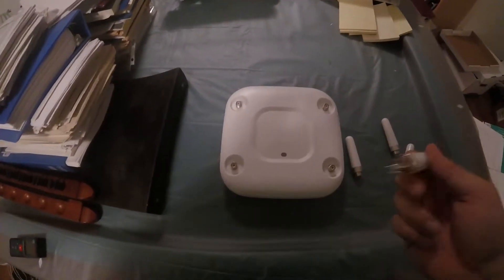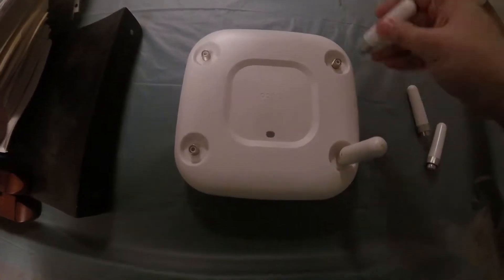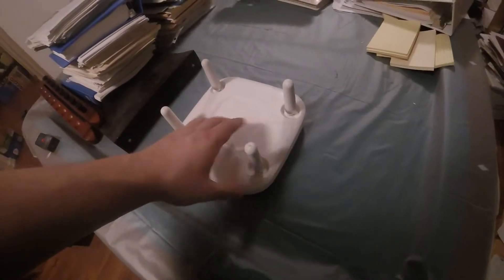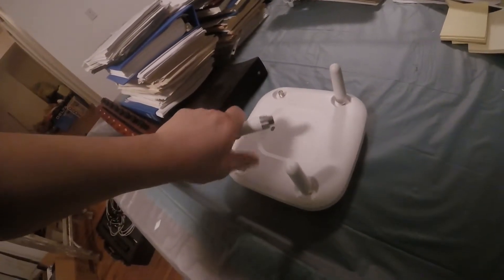How to install antennas on a Cisco access point? These little dipole antennas just screw into the access point — make sure to tighten them all the way. The antennas will typically be facing down if the access point is mounted up. To take them off, you just unscrew them.